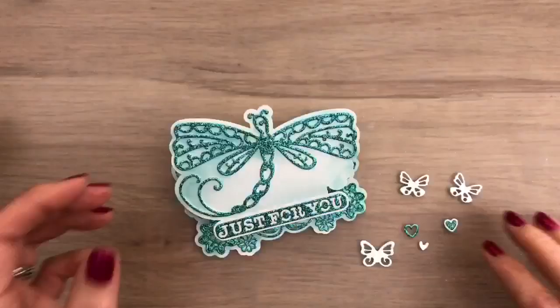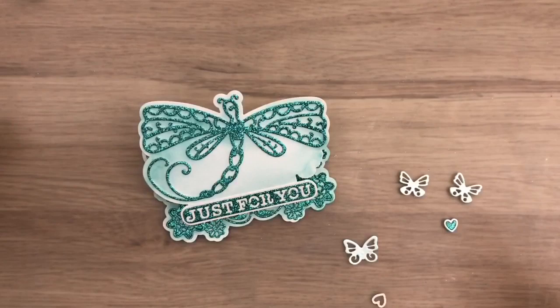You can leave it like this or you can decorate it some more. I cut some butterflies and hearts out of the glacier paste card and I'm going to add them to the card as fun little details.